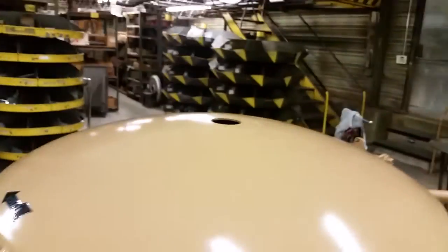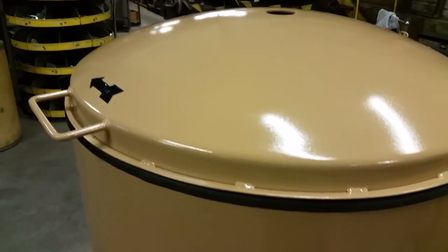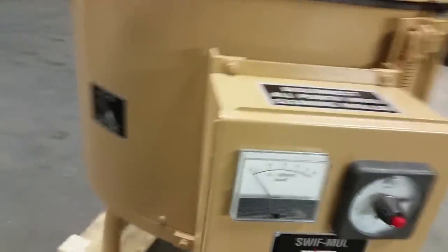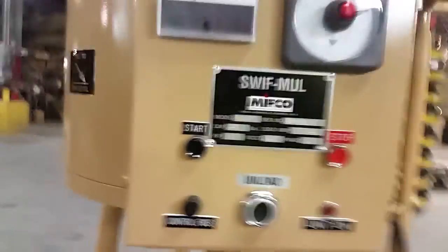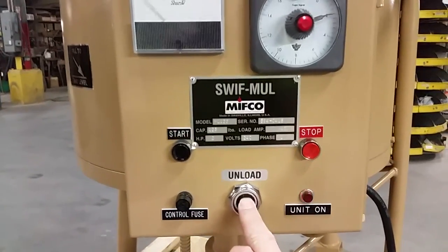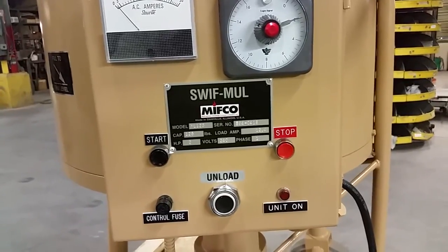Then, you open the lid and move your material around. Open the dump door. While the dump door is open, you can push the unload button, and it will rotate the insides and push the material out the bottom.